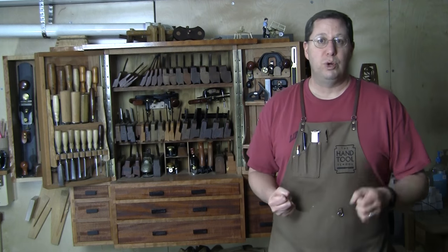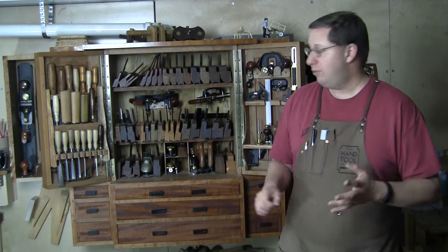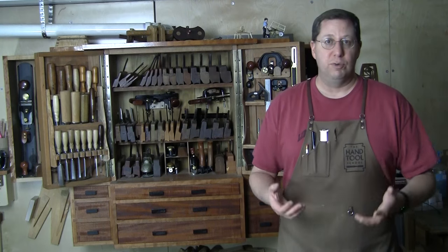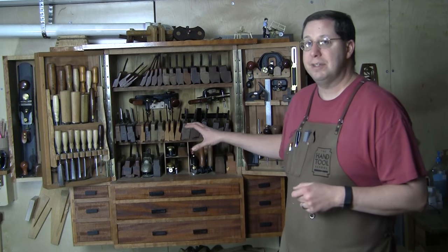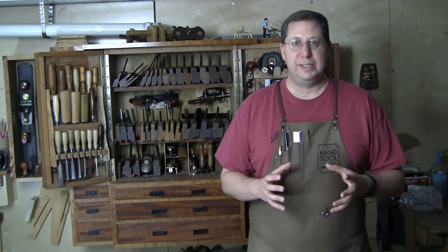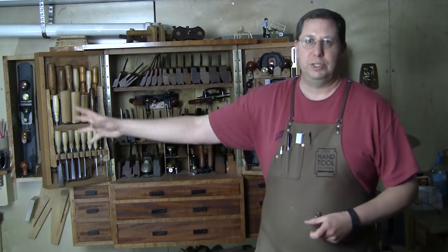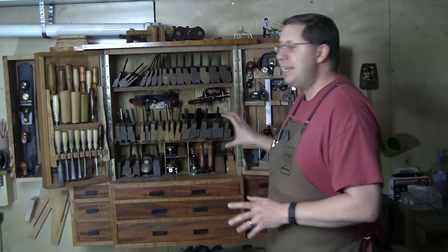The good news is hollows and rounds are incredibly common and you can find them in antique stores. You can also find complex molders, and I do have a few because there are profiles I use over and over — the ovalo is a good example, and I've got three different sized ovalos. But you can see how quickly this gets out of control and you think you need 30, 40, 50, 60 planes. If you're going to get into sticking moldings by hand with a modern sensibility, you'll find that three planes is all you really need.